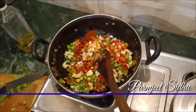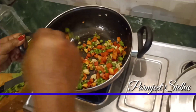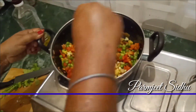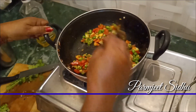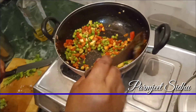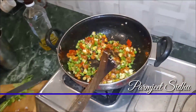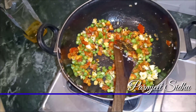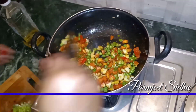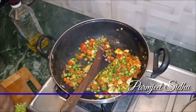When the oil heats up, we can cook. I will put the cheese in the pan and cook it.